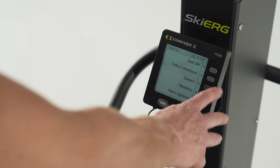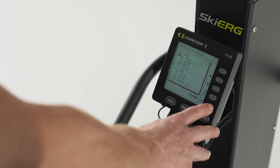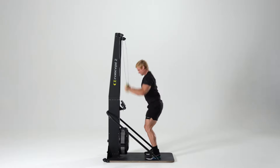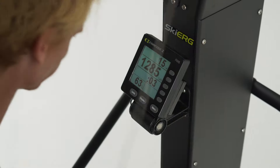Power endurance is essential in most sports as well as with your training with us, as it represents your ability to complete multiple explosive movements over a longer duration than just a pure power exercise such as a jump or short sprint. An example would be sets of box jumps, kettlebell cleans, or specifically for this benchmark, each pull on the Ski Erg.